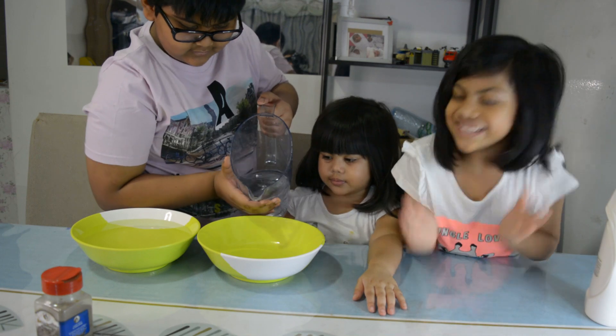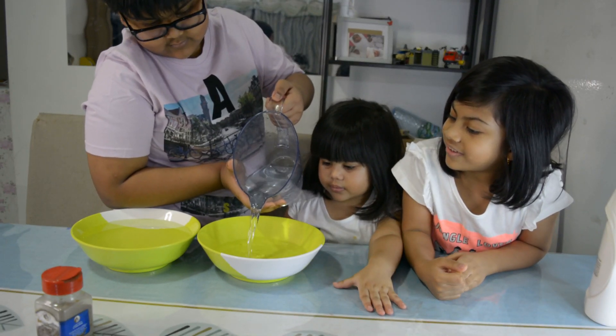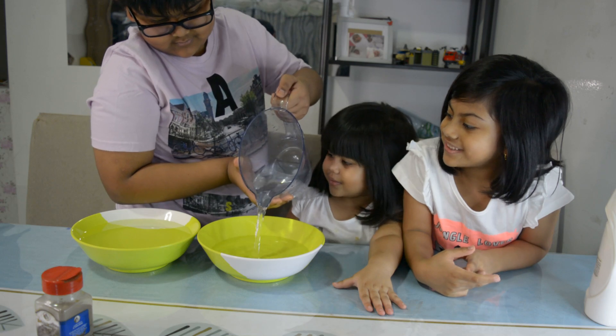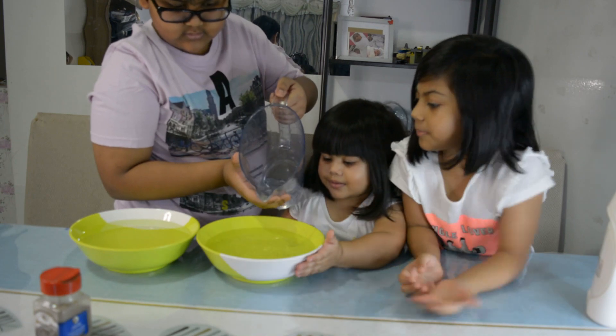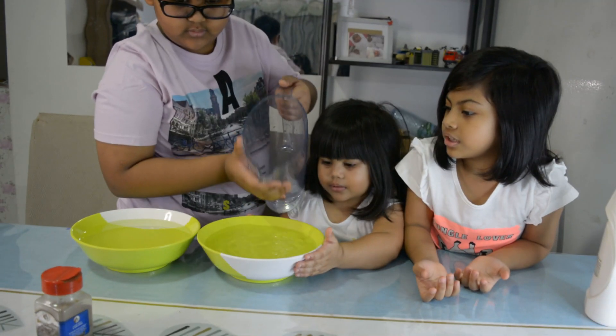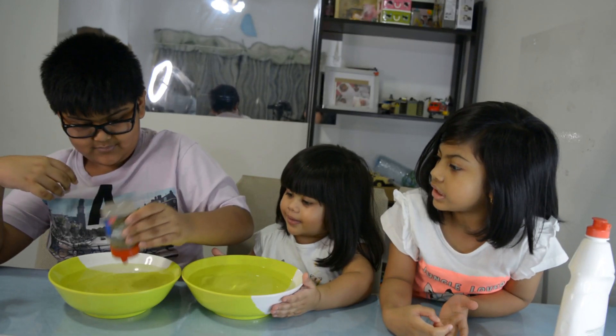Now for the pepper. Wow, that's a big one. Can you give me some, Zara? That's for me. I have enough.